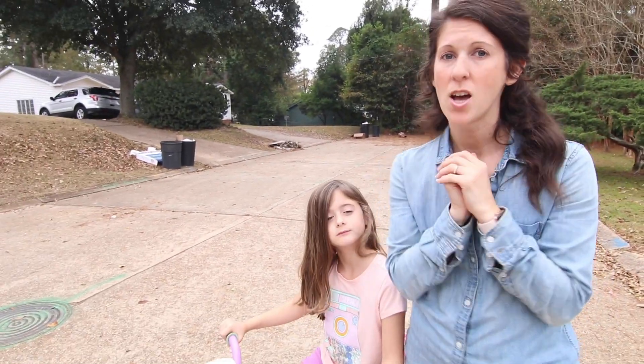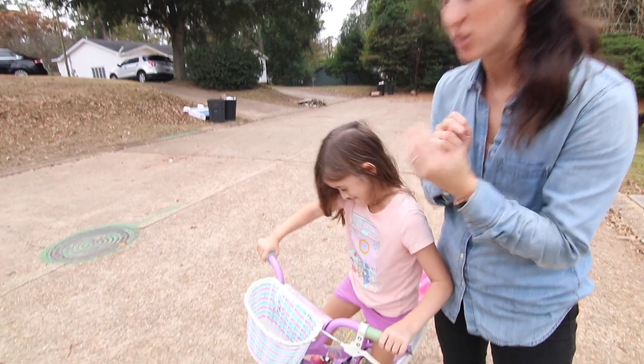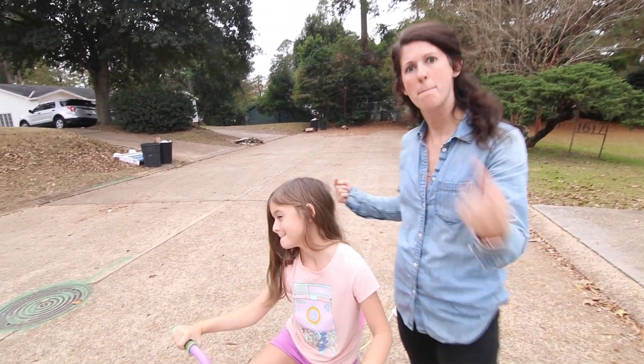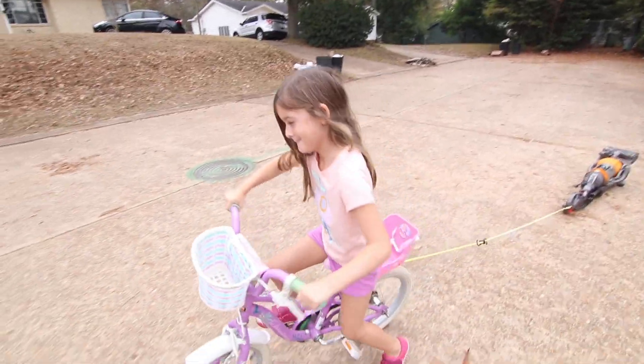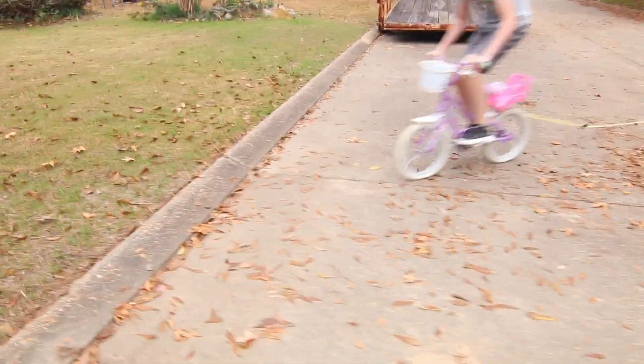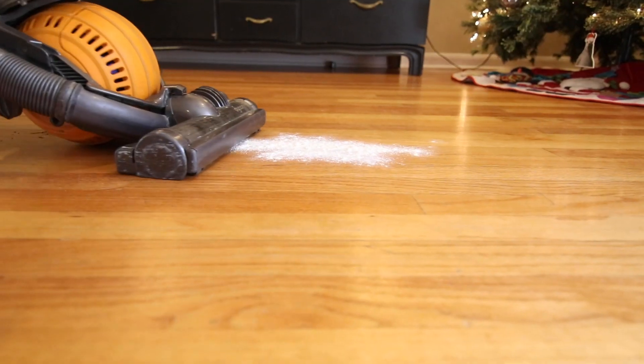So we're on to test number two: riding it behind the bike. Each child is going to take a turn driving the Dyson and trying to kill it behind their bicycle. Does it still work after the bike test? It works — we couldn't kill a Dyson, but we're going to keep trying.